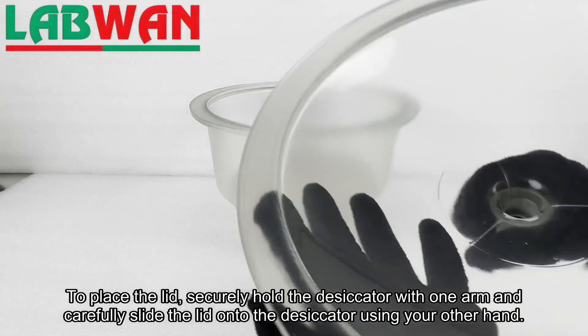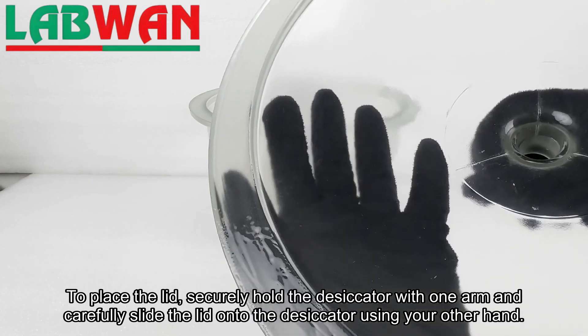Hold the desiccator with one arm and carefully slide the lid onto the desiccator using your other hand.